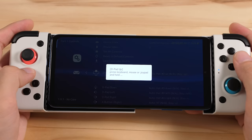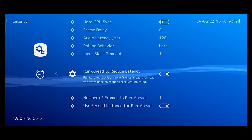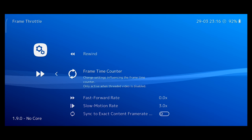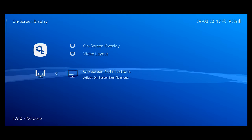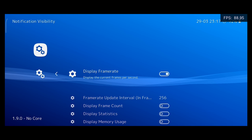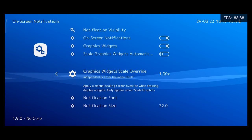From here, head to latency, and then go down to run ahead to reduce latency. This is a good option to use if you have a powerful phone, as it will reduce the amount of input lag that you can feel while gaming on Android. Another option that's worth enabling is rewind under the frame throttle menu. I'm going to set my fast forward rate to 4x, and then I'm going to go into the rewind menu and turn on rewind support. Next, head over to onscreen display, and then go to onscreen notifications. Go to notification visibility and turn on display frame rate. This option is important for monitoring performance when you're testing out game configurations. I like to change my interval to 60 instead of the default value.